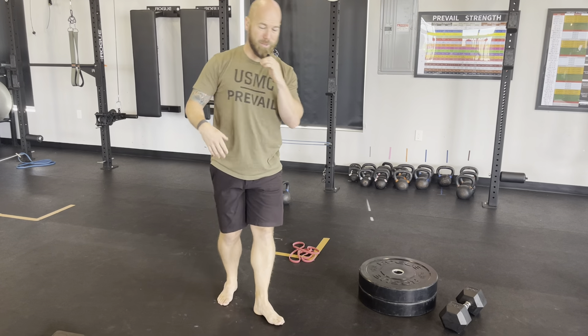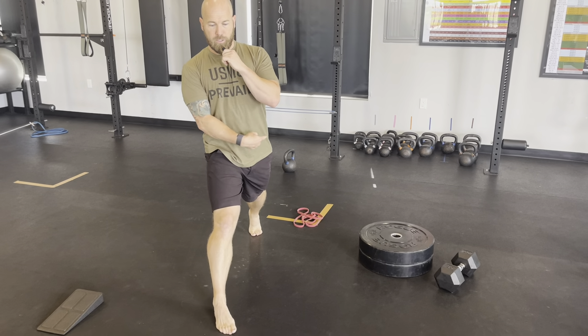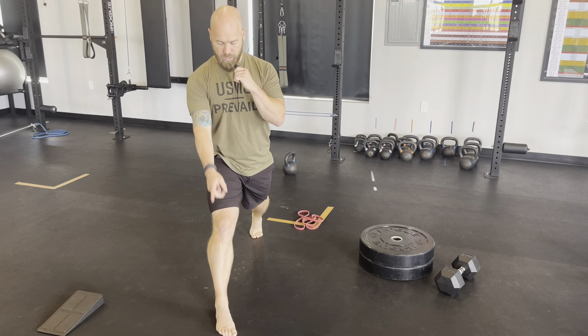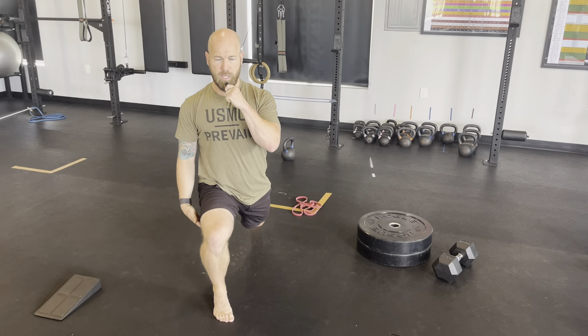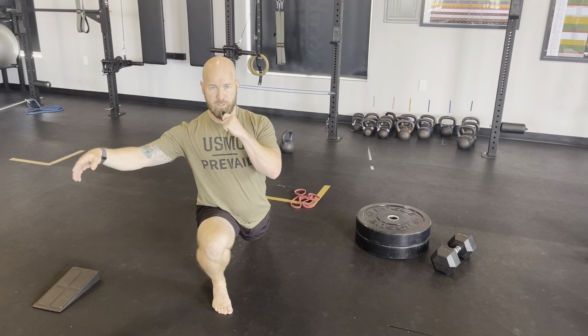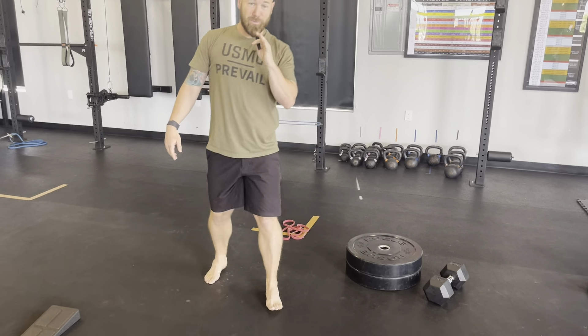From the front: super big lunge, pause, lock the rear knee, kneecap over the third toe, stay tall, hamstring to calf, rear leg straight, stand back up. That is difficult.